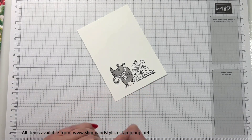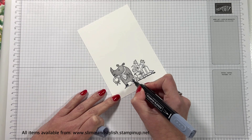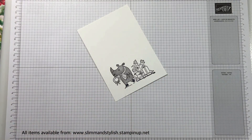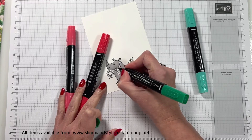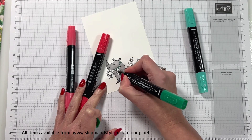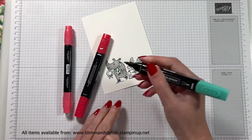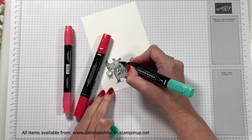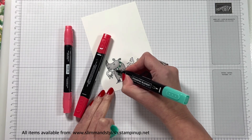For his skates, I did them in the light basic black. One of the things you're going to notice with this is I'm not blending blending — I'm using just one of the pens at some points. So this is Shaded Spruce Light and Dark. I'm just grabbing random bits on his scarf — his scarf has actually got stripes on. I'm just grabbing random stripes, colouring those in, and exactly the same with the light Shaded Spruce.